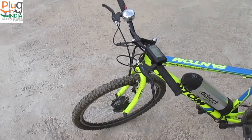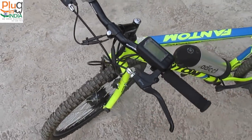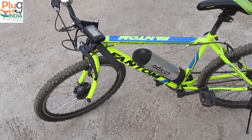The front motor design felt strange to me, especially when I tried to lift the handlebars. But once I started riding, I really liked the traction that the all-wheel drive provides.